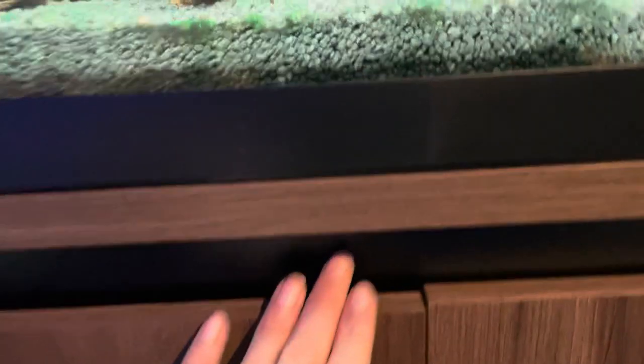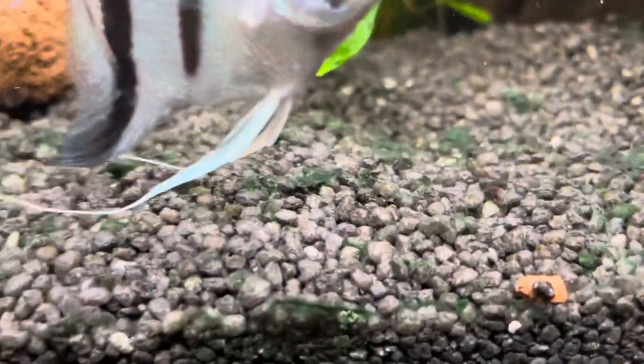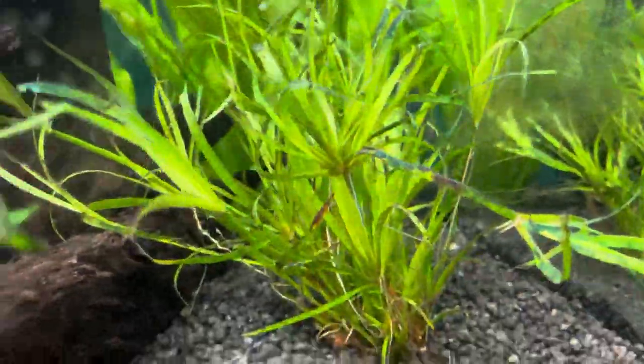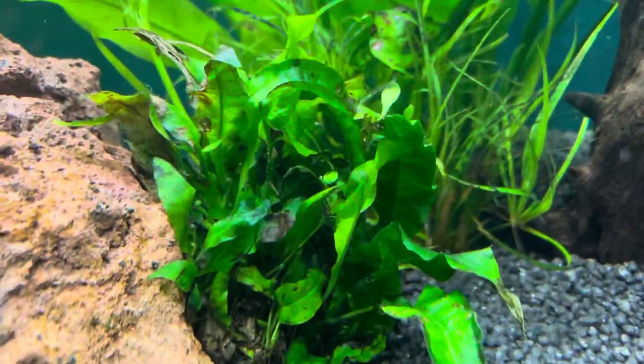It's running off a Fluval 307. There's some black gravel in there which still has a little bit of green cyano on it, but it's clearing up. For plants, there's some jungle val — two lots of it — and plenty of java fern.